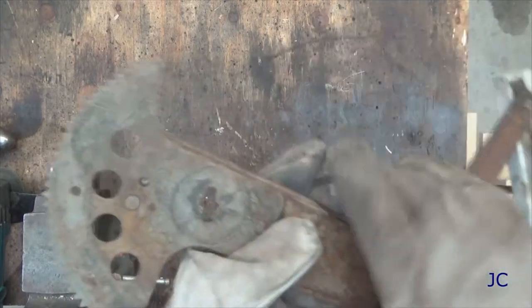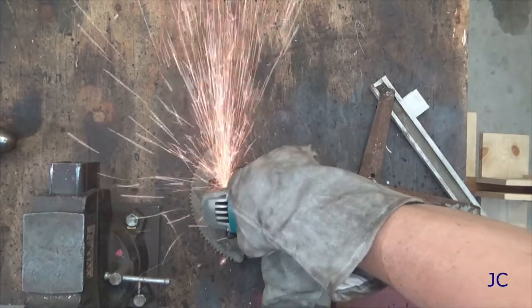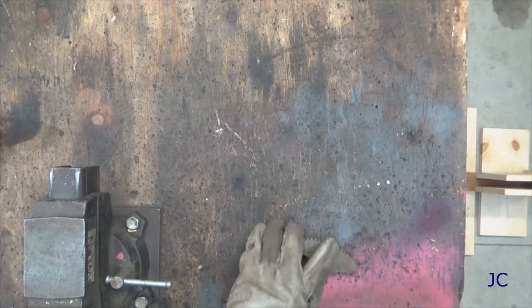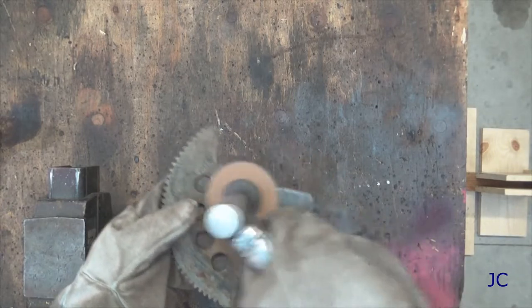We're going to start off by taking this gear off of this window regulator — it's always just out of an old car. The gear is hardened steel, it'll work really well for the leading edge of an axe. Just need to grind the heads off of the rivets that hold it in place, and give it a couple whacks with a hammer and it comes right off. This thing's kind of gross — it's got some grease and corrosion on it, so we want to clean it up a little bit.